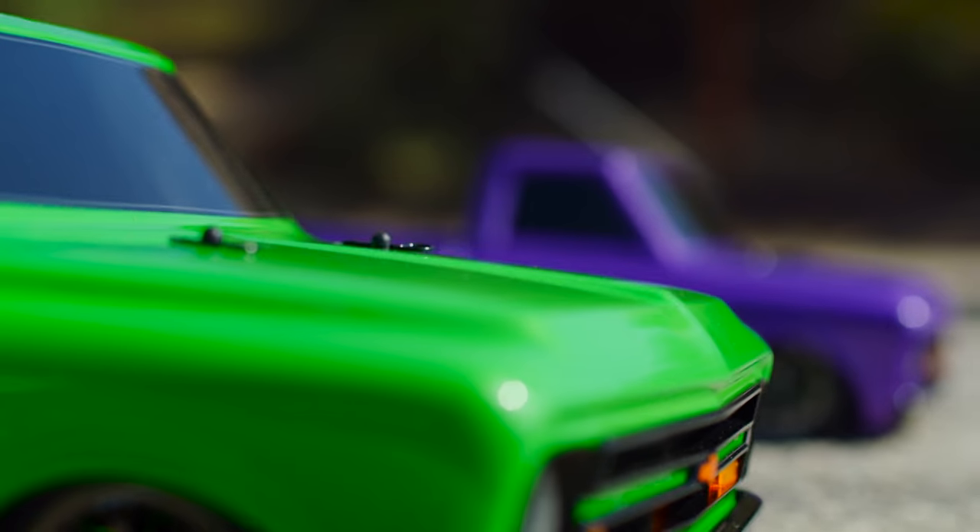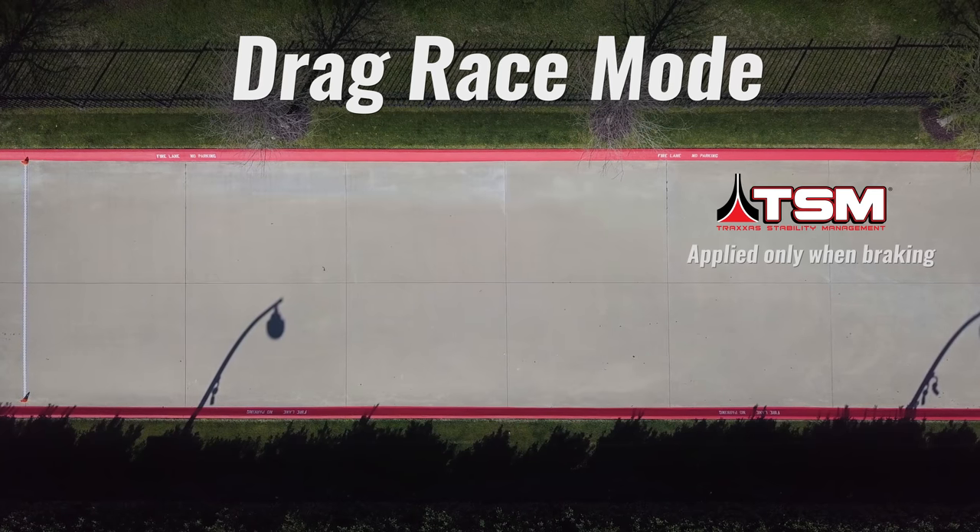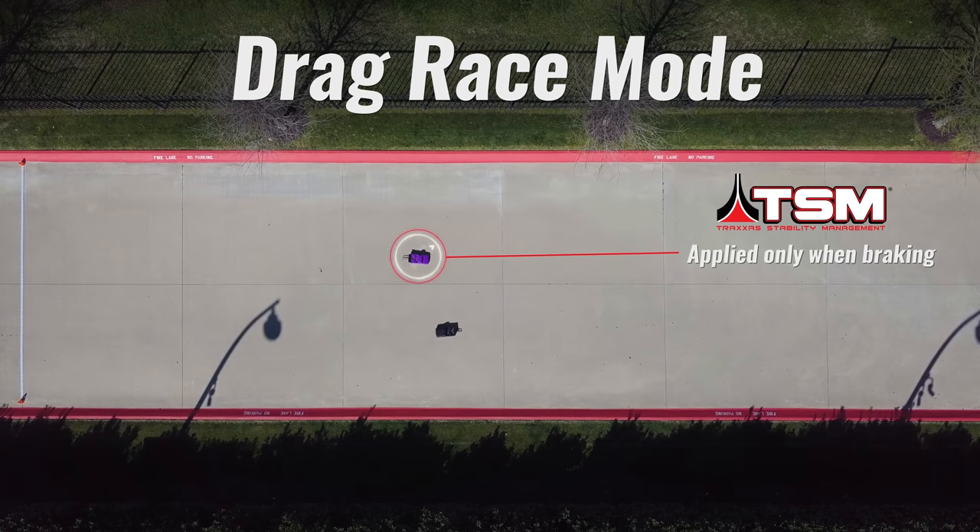No matter what TSM setting you choose, TSM remains active under braking so you finish every run like a pro with a stable stop, not a spin-out.